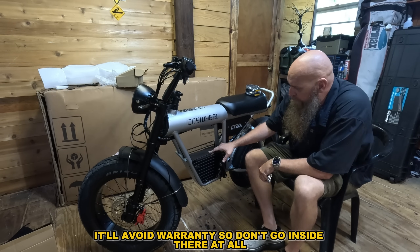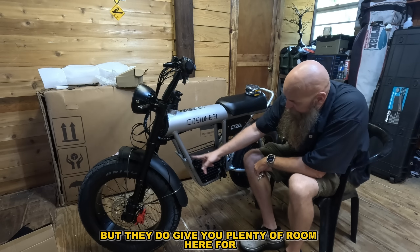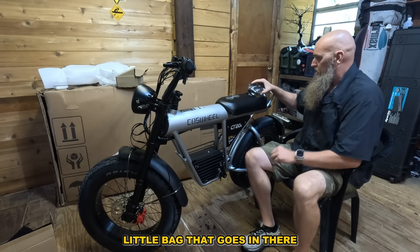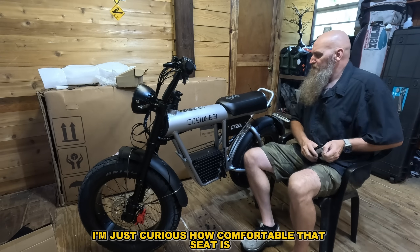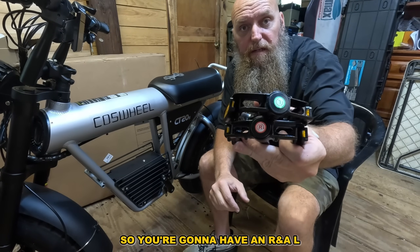It says prohibited disassembly — it'll void the warranty, so don't go inside there at all. They do give you plenty of room in there, and they actually make a really neat little bag that fits in that space. I'm just curious how comfortable that seat is going to be.